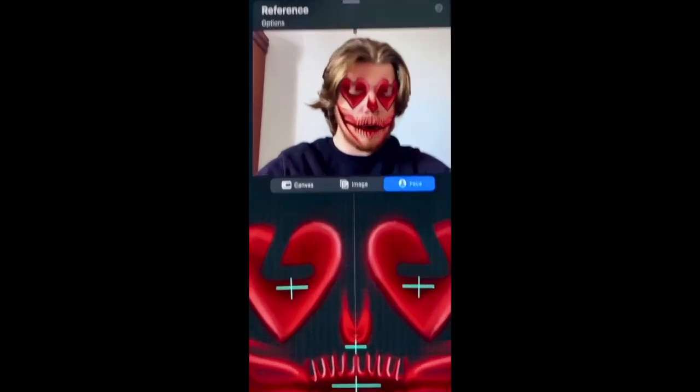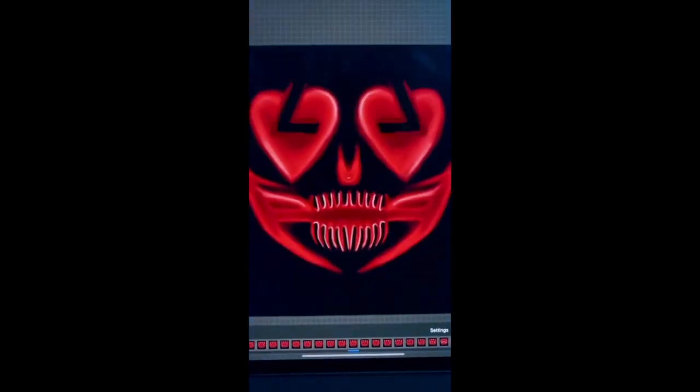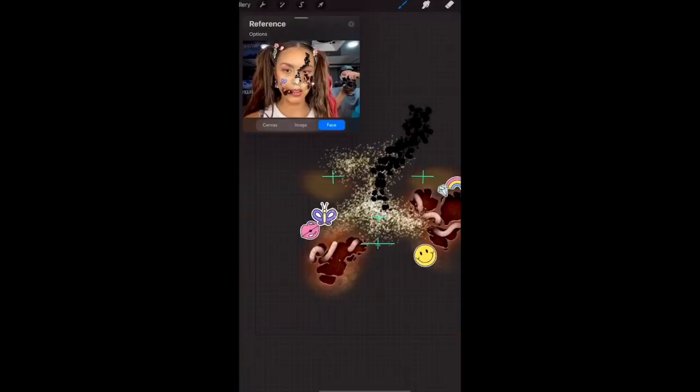Once you have a base for your filter, under Canvas, turn on animation assist. Keep duplicating your layers and make small edits to animate your mask. Play around with the frames per second, then click play and this is what your mask should look like. Continue duplicating your layers to add even more details to your mask. Then under settings, click ping pong so that it will loop. And that's it, here's the final product.